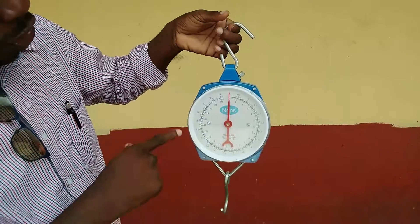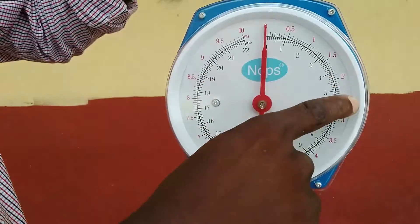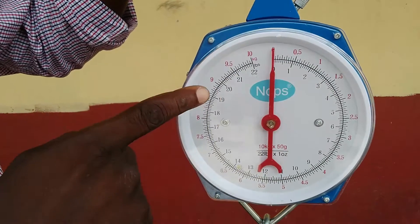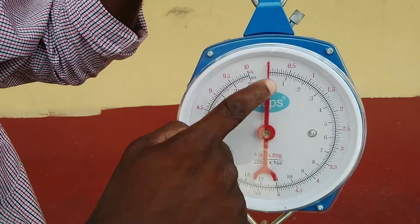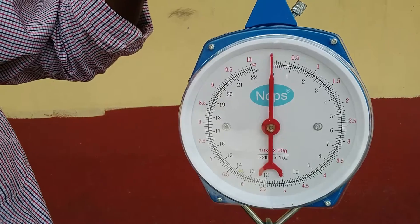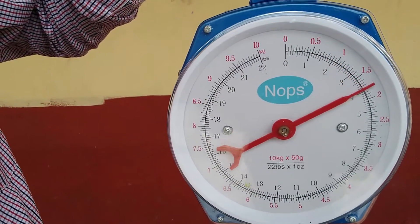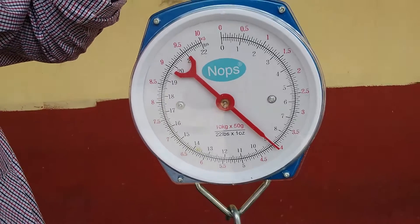Remember parallax. Now the red marking here at the top represents the kilogram — that's the SI unit. The black markings indicate the imperial measurement. To use this, all that we do is hang something on this, and then this is what would happen, and we can take the reading from there.